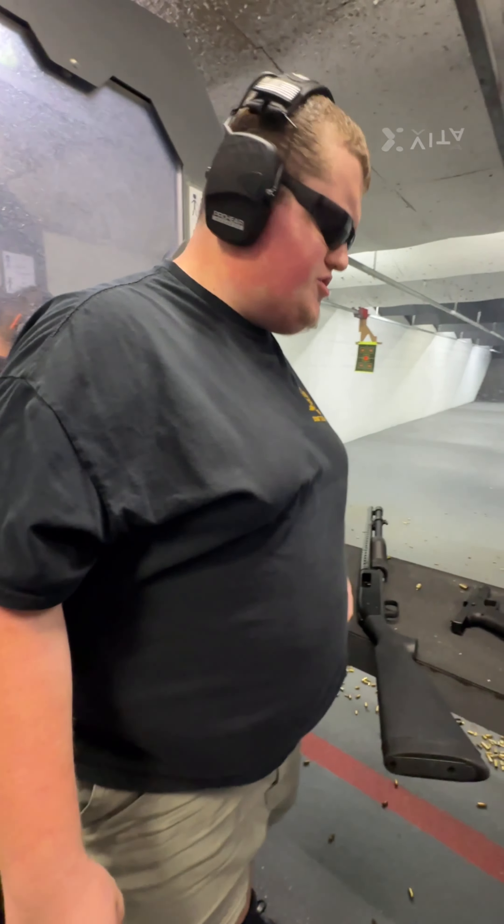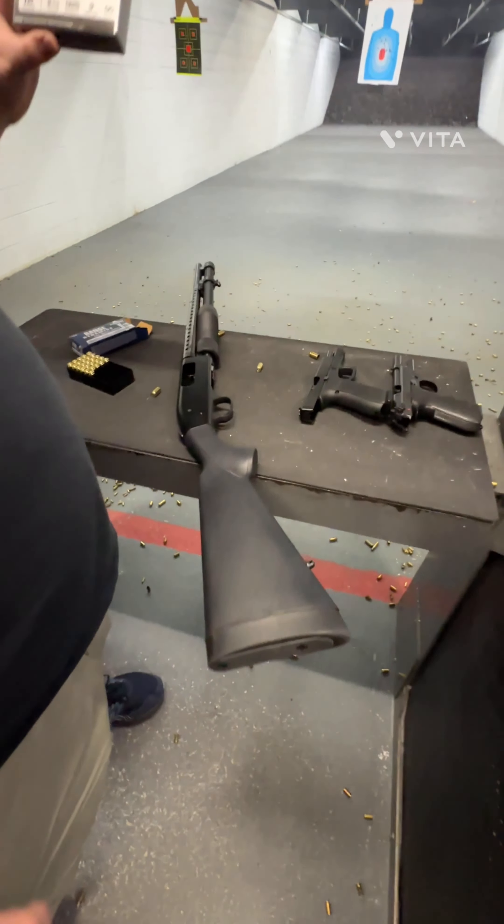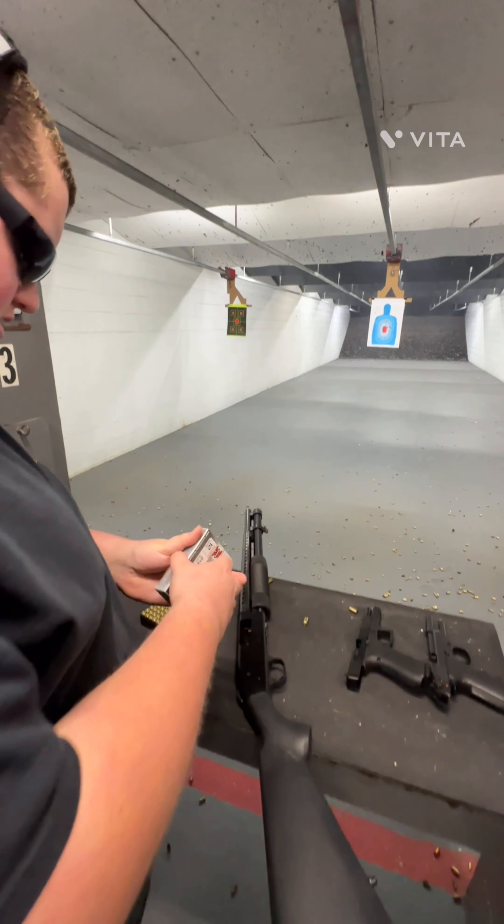The noob is shooting the Mossberg 590A1. We got some double-ought buck — let's get rolling.